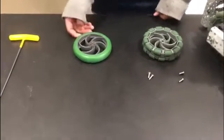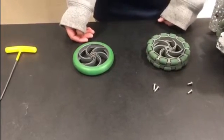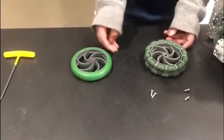We could also use traction wheels, but they are smaller in diameter. You could figure out a way to make the diameter bigger for the traction wheel, but we are going to use omniwheels.